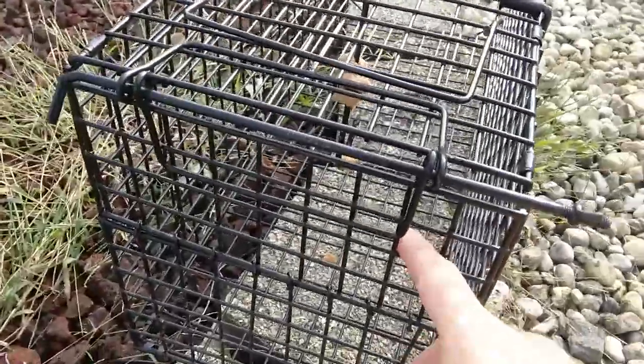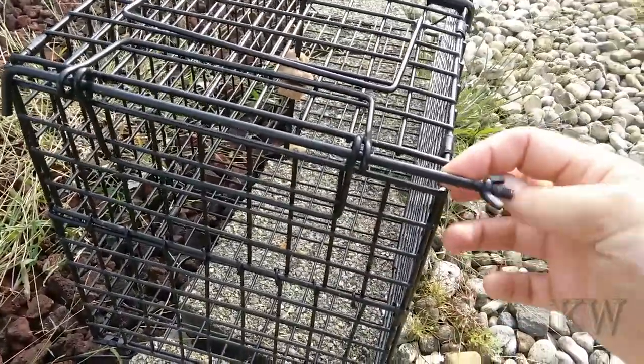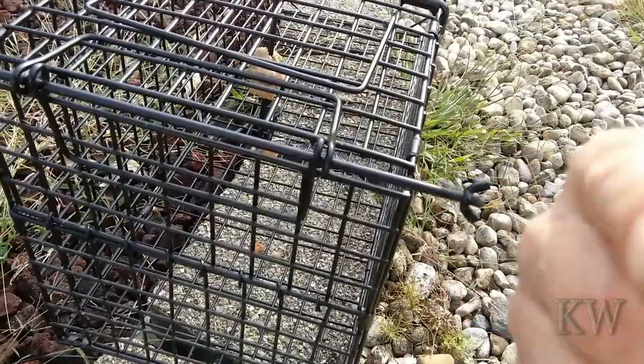If you want to bait it with that opening up the front, you take off this little wingnut — and I'm gonna do it one-handed for your pleasure, because I care. I care about you.